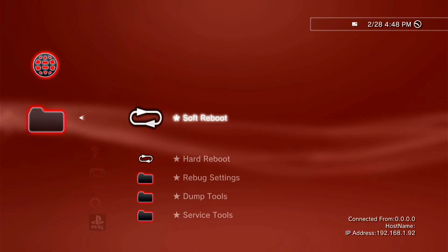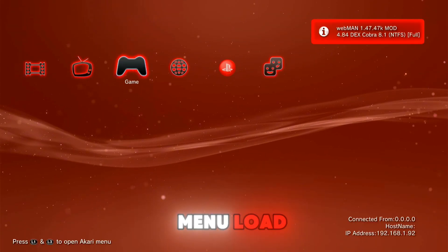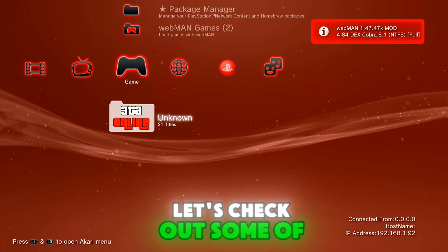Restart your console. Once your PS3 boots up, you'll see the Akari menu load. Let's check out some of its options.